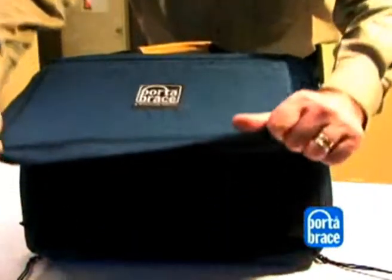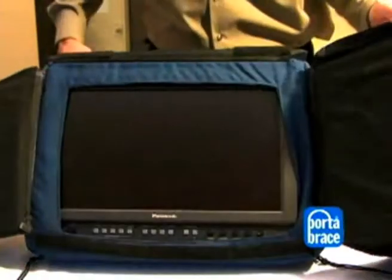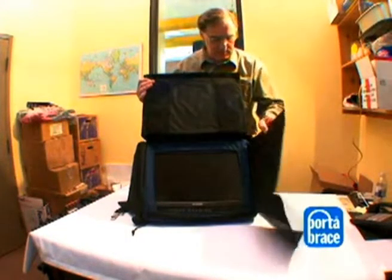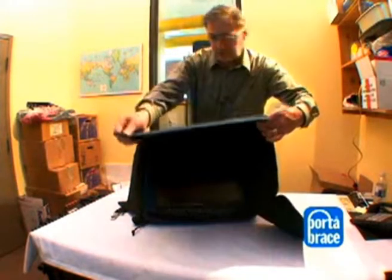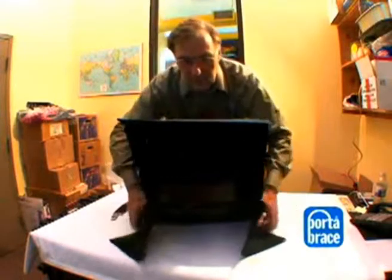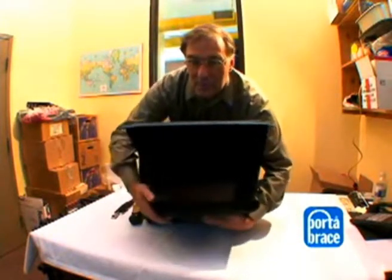Now you're ready to view the monitor. If it's very bright or rainy and you want to cover it up a little bit, just fold this down quickly.